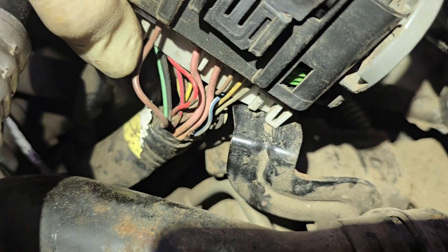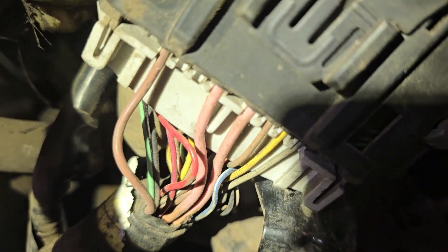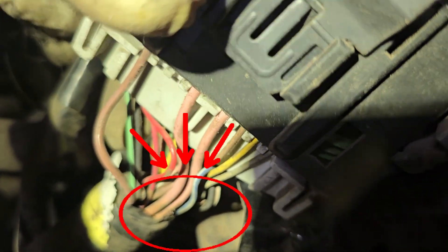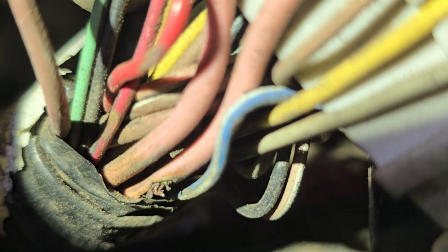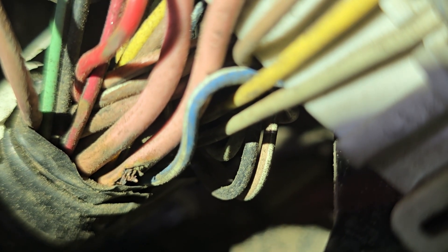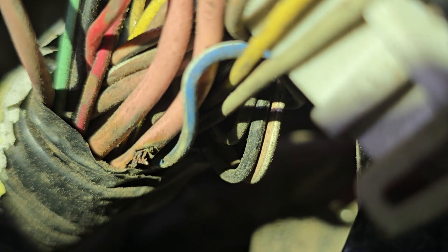A1 is this wire right here. Counting over — two and three are not used. Number four is pink and number five is pink coming from this side. So we have: one, nothing, nothing, and then four and five. Zooming in — you can see right there, we have a break in the wiring. That wire is rubbing on the bracket, causing a short to ground on the bracket, which blew the fuse.